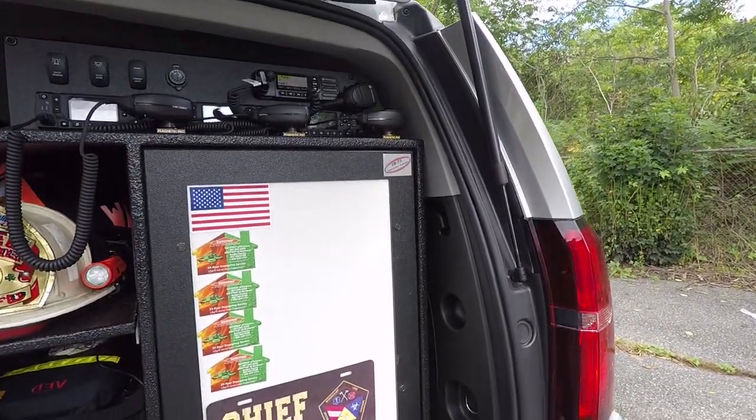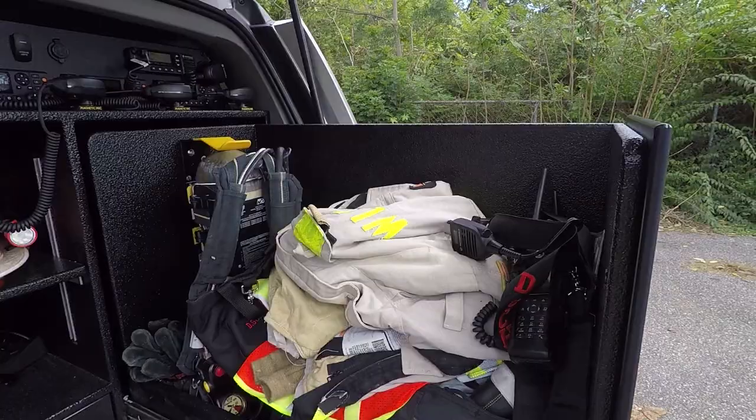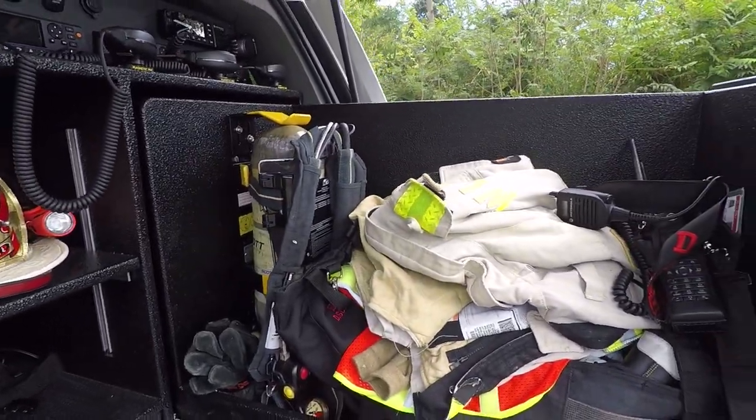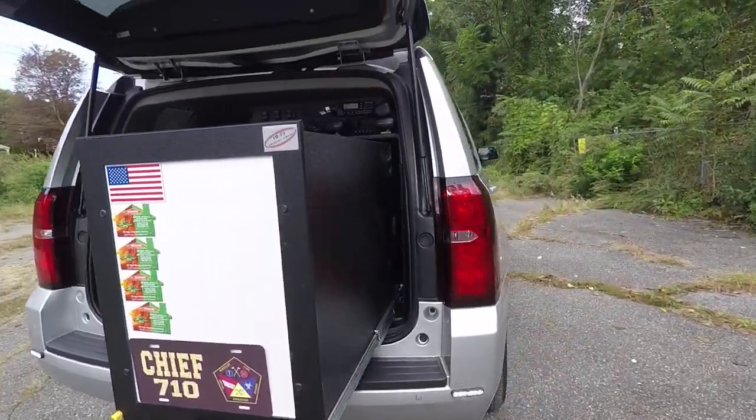The pull-out SCBA gear area has a magnetic whiteboard on it, and we have a large open gear slide-out. This has a 600-pound capacity at full extension.